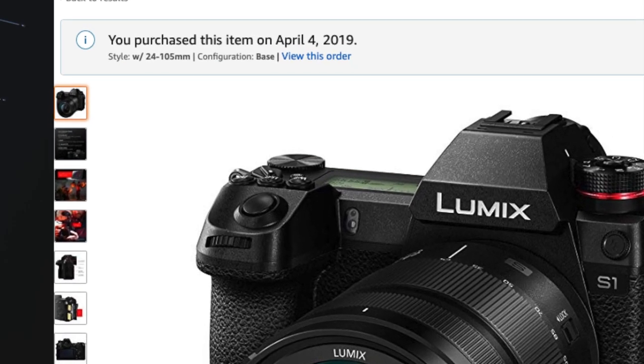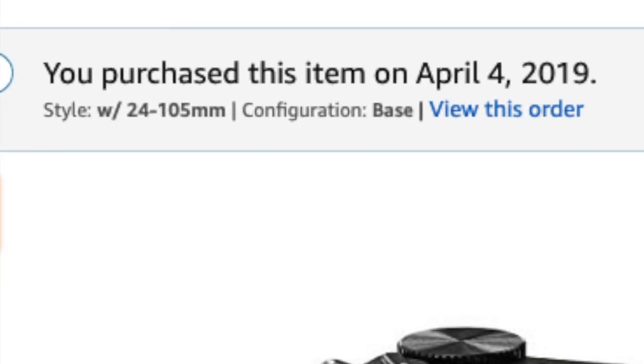The S1 does not have a flip-out screen — it has an articulating screen that comes out to the side. I pre-ordered mine, it arrived, and I wasn't sure about it the first couple of days. But the more I used it, the more I realized it's offering everything I've been looking for for years. So far, it is my camera of the year for 2019.